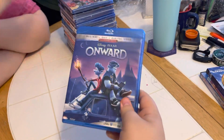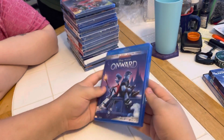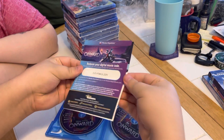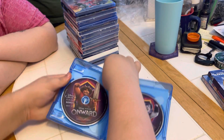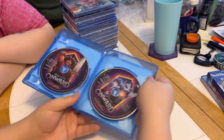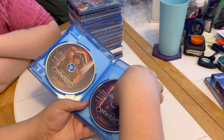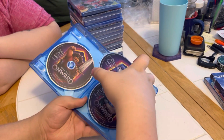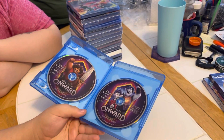There's the front without the cover, and then inside there are two inserts. Then we have the regular bonus feature disc and the Blu-ray feature film, and then we have the DVD. Look at the artwork on those.